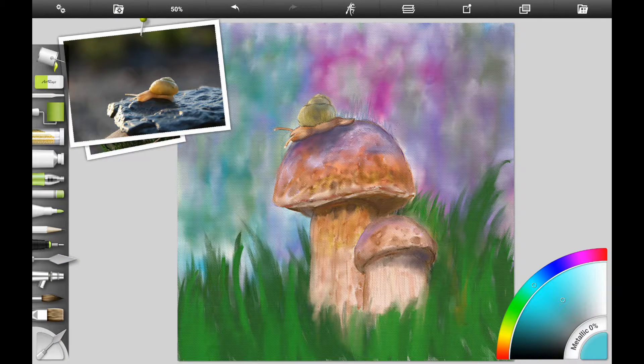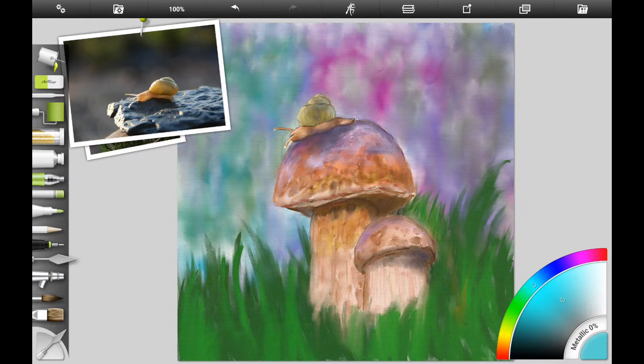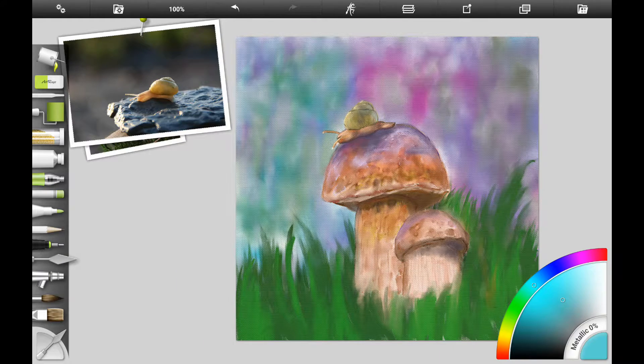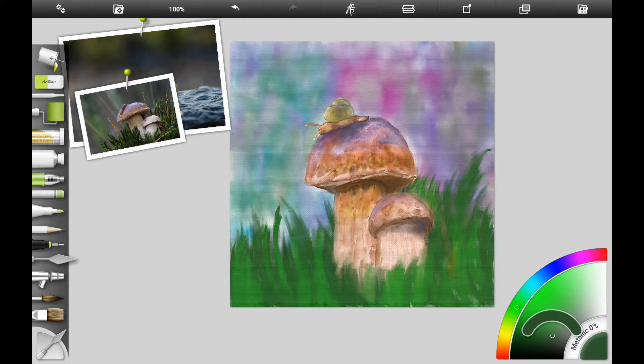I wanted to work on the background a little bit — it seemed like I left too much white behind it, so I added a little more purple. Even working traditionally, you can smudge a little paint along the edge and then go back and paint the edge again. Then I wanted to blend the background a little smoother. With acrylics, you can go back and glaze over the background to give it a smooth look too.